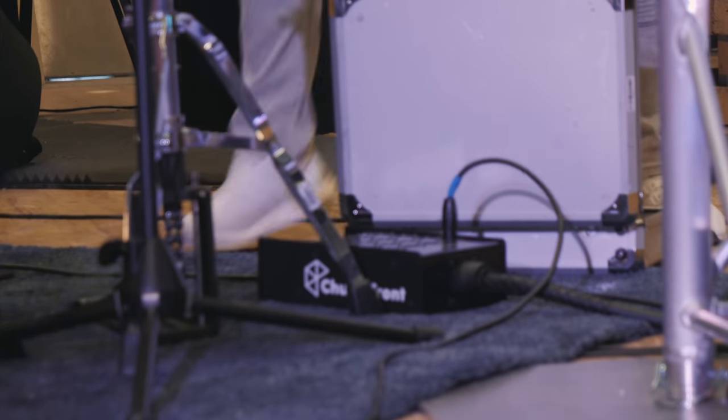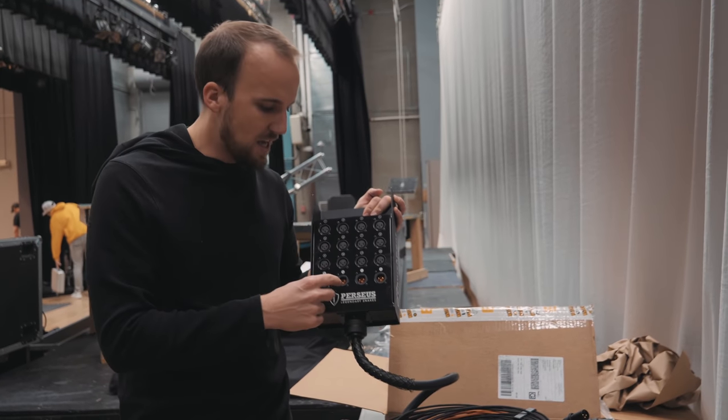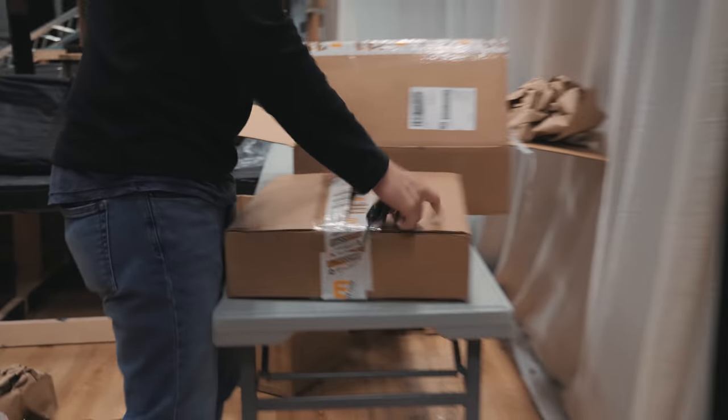This is a 12-channel stage box. Previously we were using just an 8-channel, so we got four more inputs and we have four returns — great for our in-ear monitor headphone amps and stuff like that.